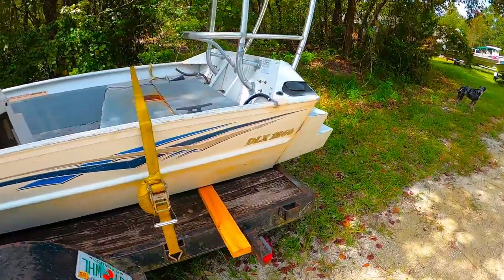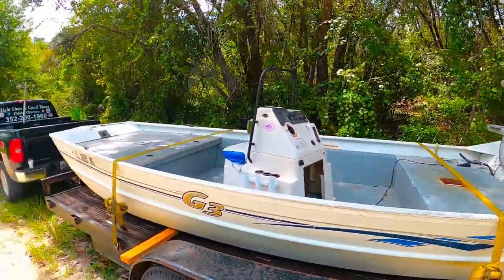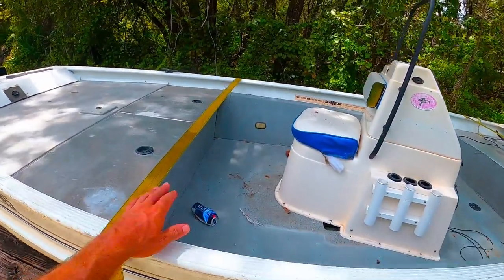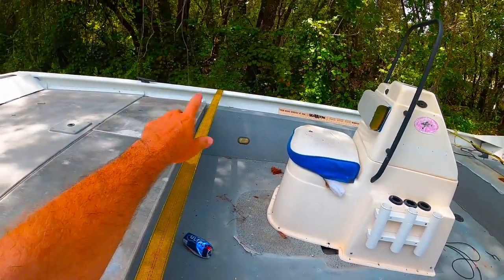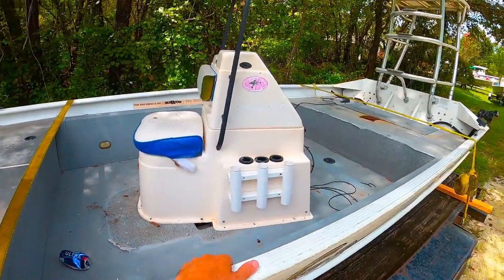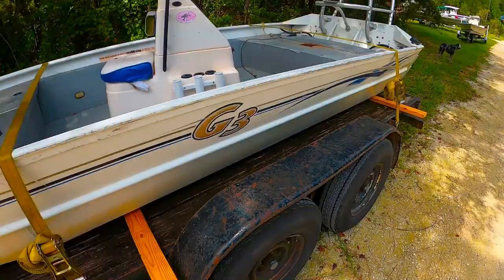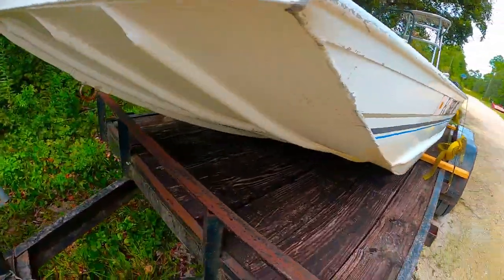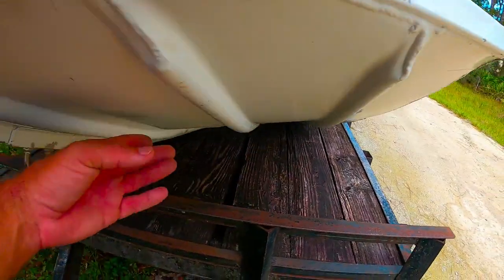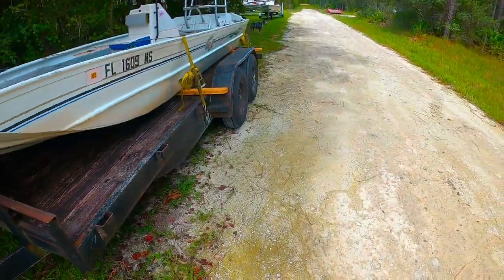Everybody loves my boat so much — this is the next one coming up. So let's get some input, see what we want to do. I'd love to cut this thing down, take it down to about half of what that is right there, flush, make a full deck over, kind of lighten it up a little bit, brace the bottom, maybe even do a smooth bottom on it instead of having the rib design like we got here. Let me know what you guys want to see — that's the new one.